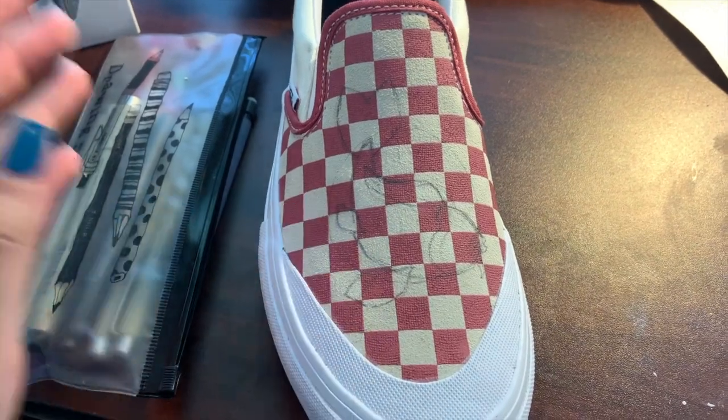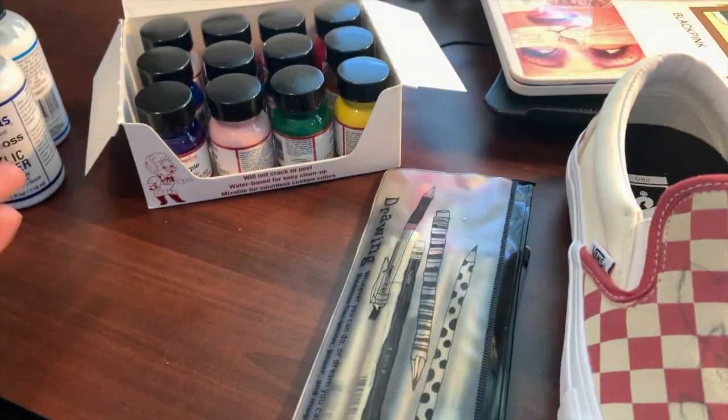I've finished sketching the design onto the shoes and now it's time to get painting.